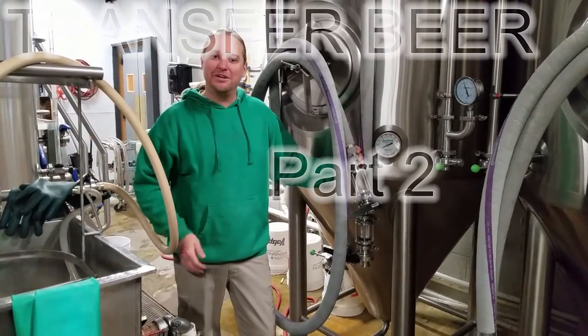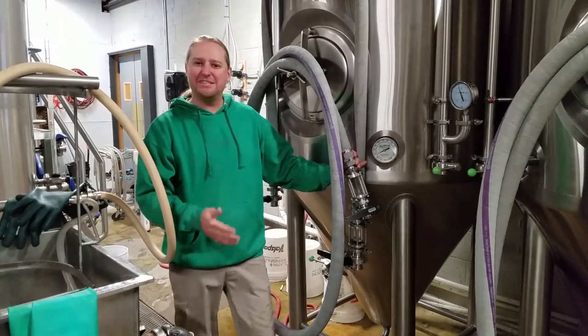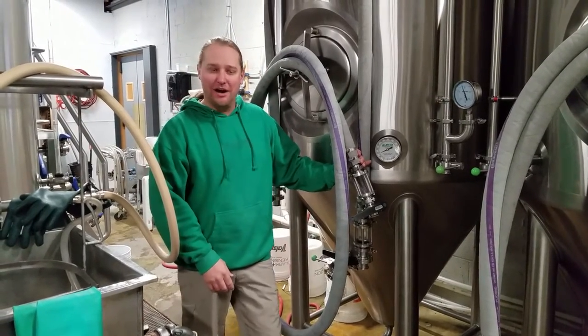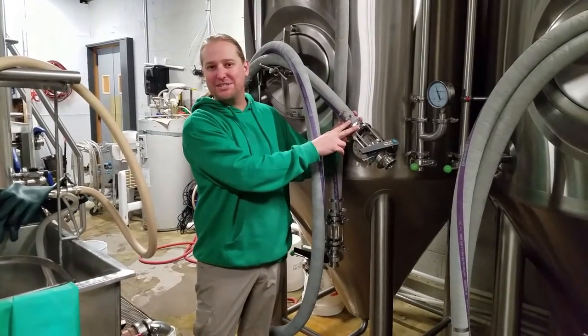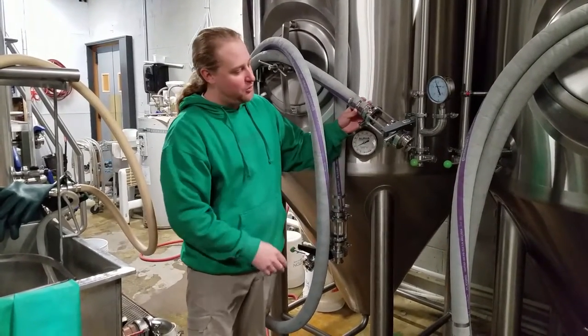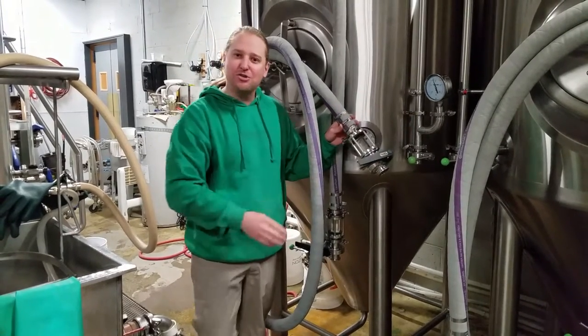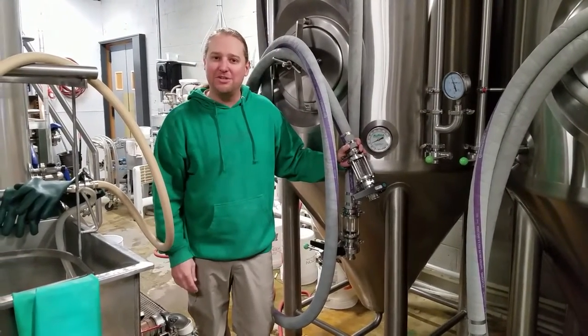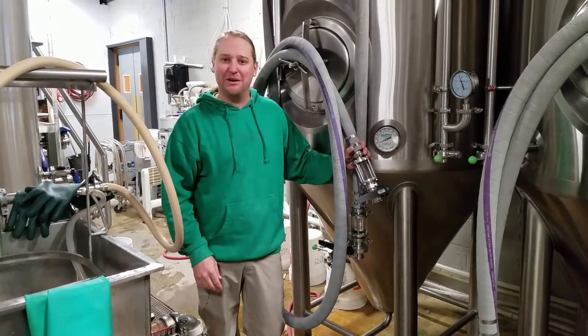Hey guys, I quickly wanted to do a follow-up video on the transfer beer video — just some things to add on some comments. One comment: people wanted to see the transfer with packed sanny in the hoses, so these hoses are packed with sanny and we'll show you that. We'll also show you the pump operation and do a quick little add-on video on that transfer beer. Cheers.